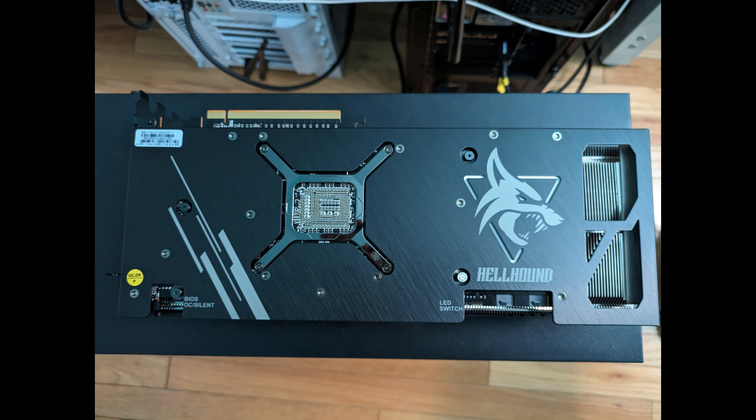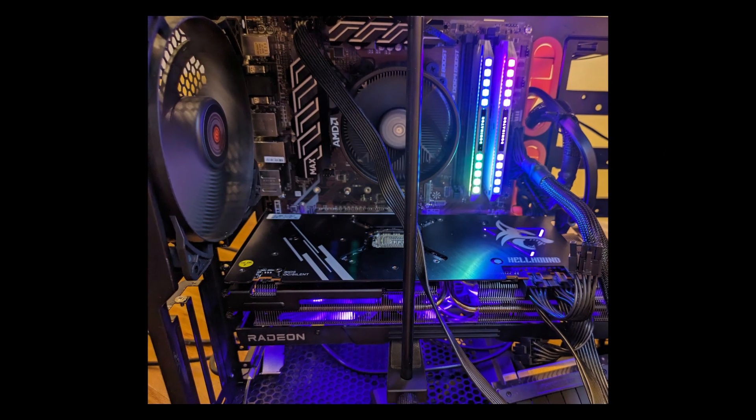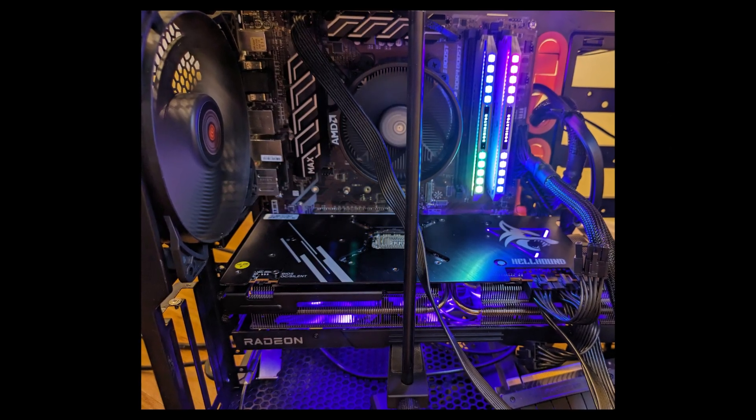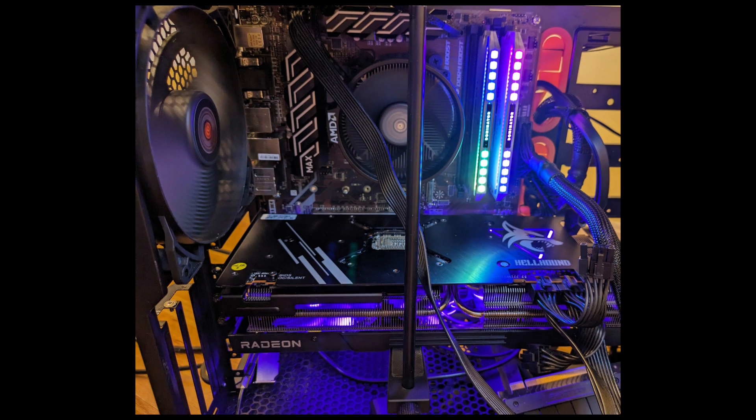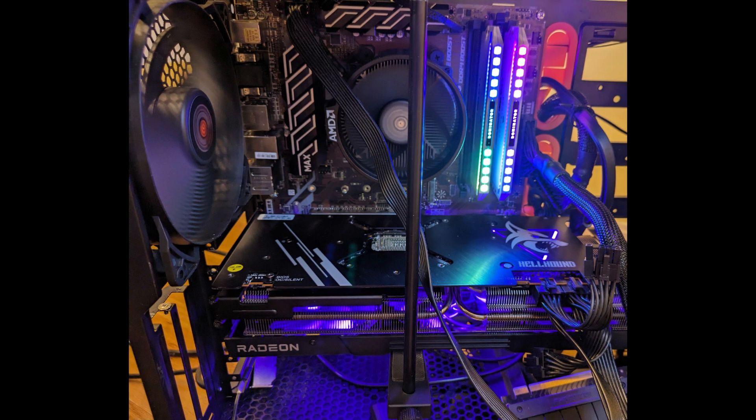The installation is straightforward; it's similar to any other discrete GPU card. However, you need to make sure that it can fit your computer case because it has a very large dimension, especially the height is quite large.